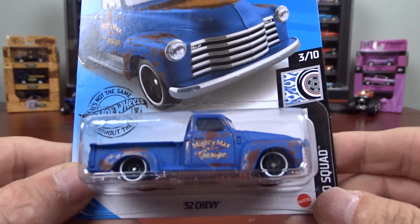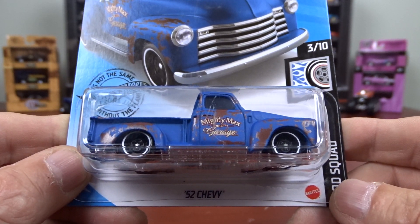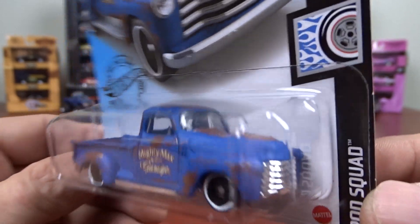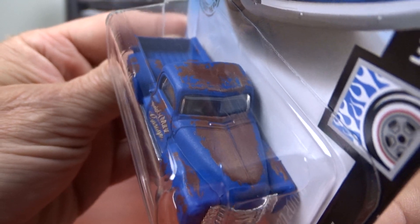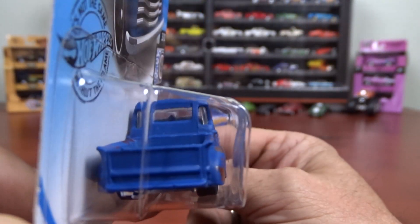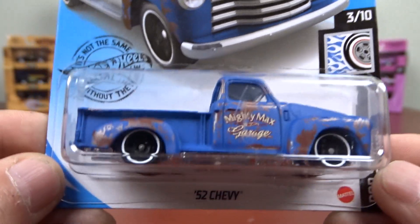This one here is not very old. This is from the Rod Squad. It's a '52 Chevy. You kind of got to like the way they made the patina and stuff on this thing — made it look like it was an old truck, but it looks pretty good.